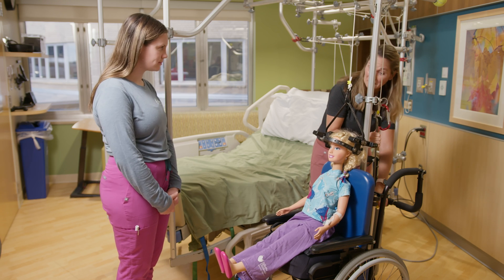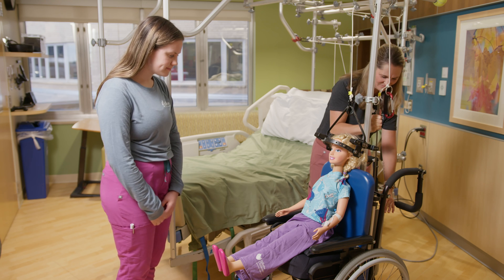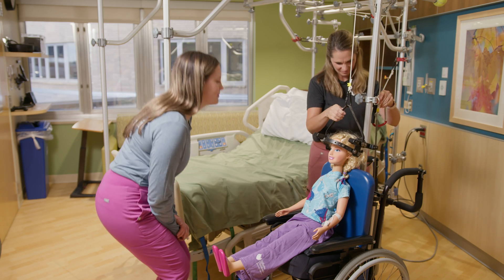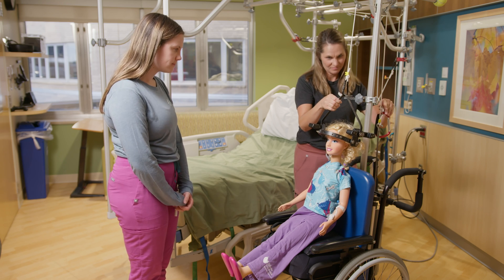When adding weight, it is important for nurses to keep an eye on how you're doing. You will get used to your nurses doing what we call a cranial nerve exam. This exam shows that your body is working as it should when weights are added, checking to see how your nerves are working and responding to each other.